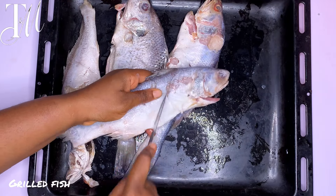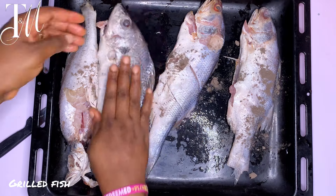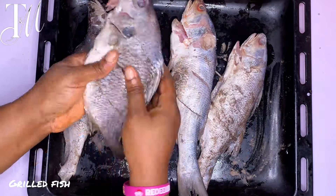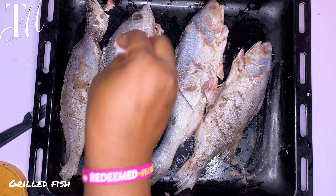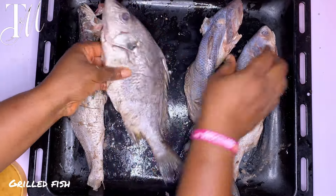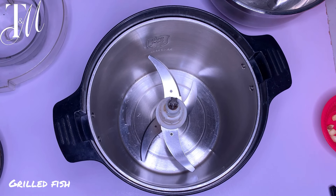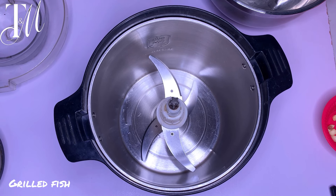Once you're done making the incisions, go ahead and season your fish. You have to season before adding the mixture — do this with salt and black pepper, or white pepper if you have it. Don't miss any of this process because it all came out really nice; the taste is everything. Now our roasted peppers are ready and it's time to blend.